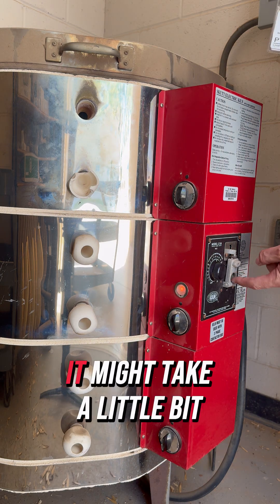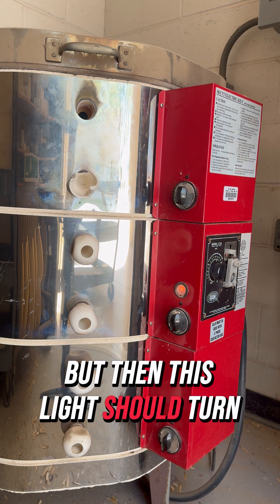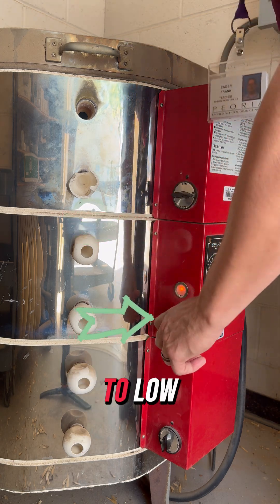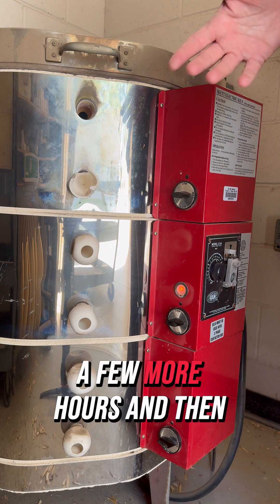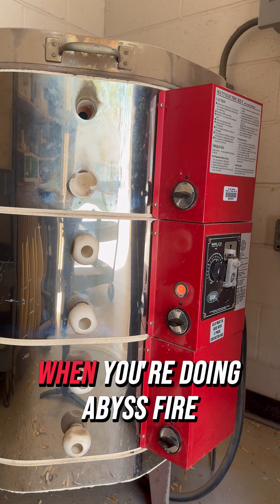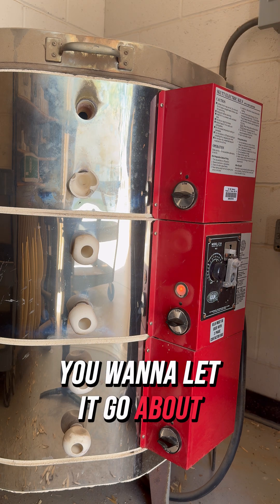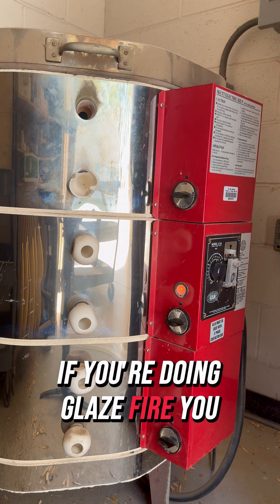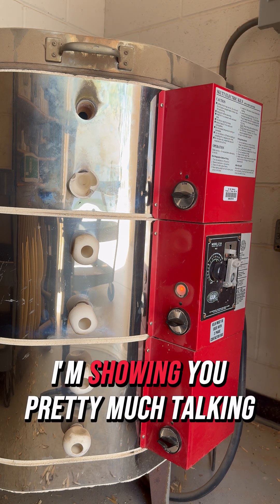The first thing you're going to do is hit the button to turn it on — it might take a little pressing, but then this light should turn on. When I start, I turn each knob to low. I'll come back in a few hours and turn them to medium, then a few more hours later go to high. For a bisque fire, allow about two to three hours between each adjustment.